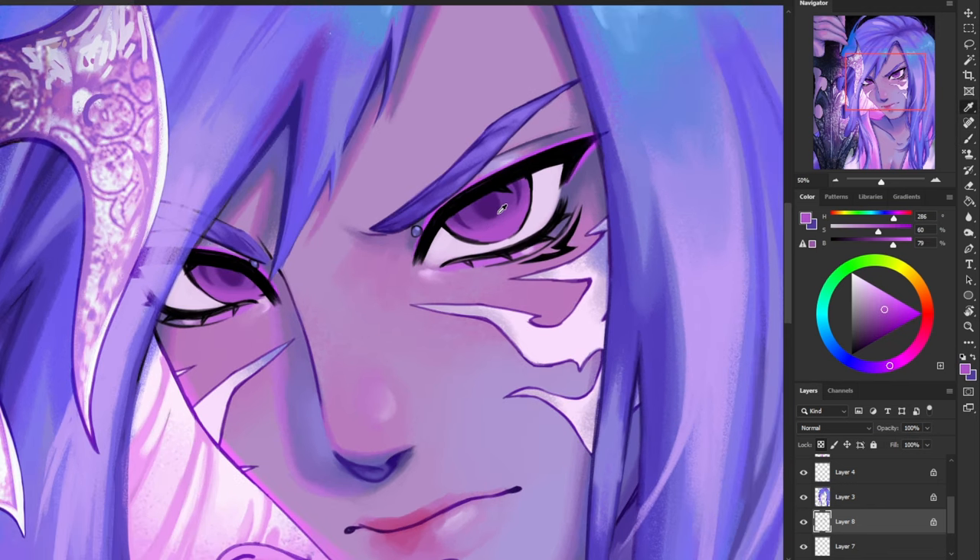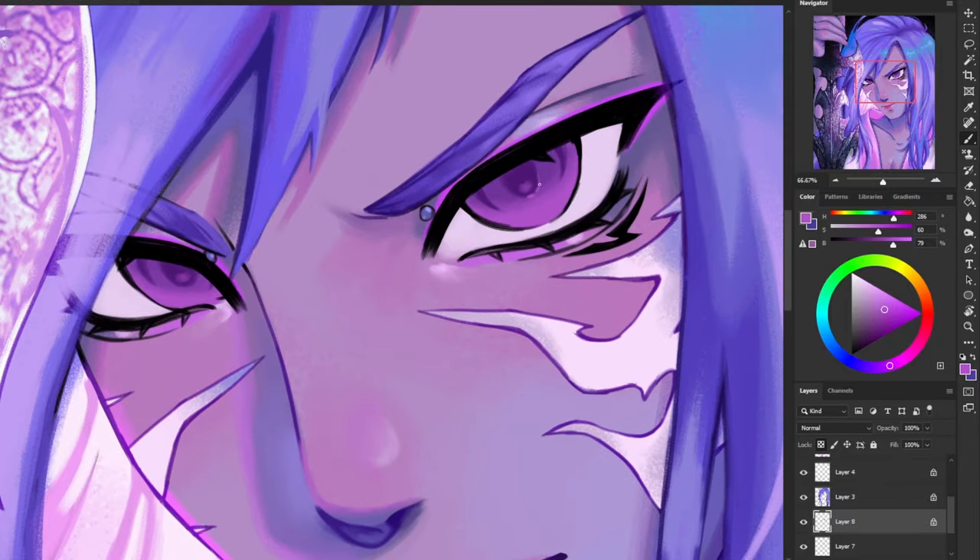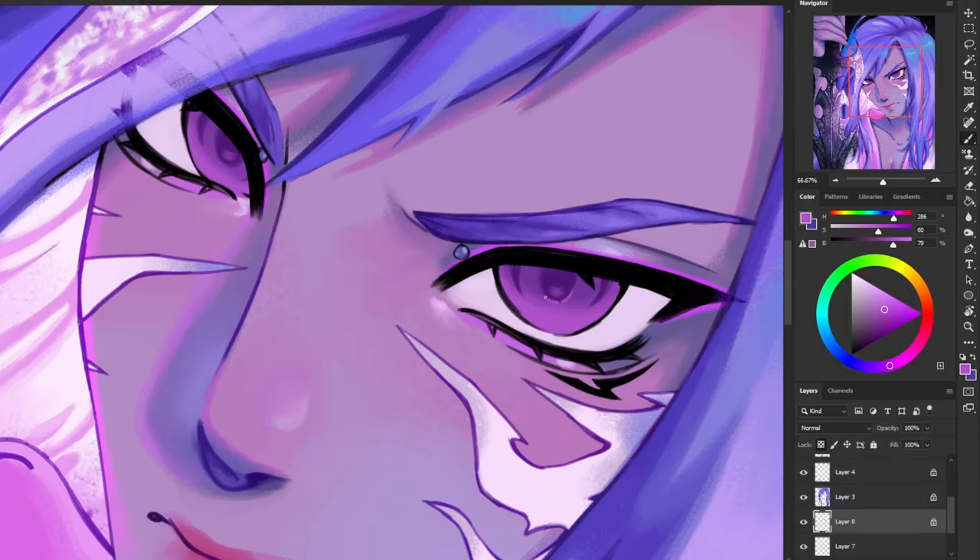Now I'm going to add a little bit of reflection in his pupil from the first mid-tone color that I used, and I'm going to add a slight highlight around the pupil too using that same mid-tone color, only a little bit lighter.